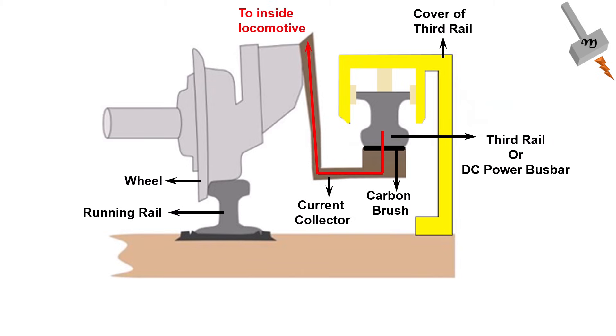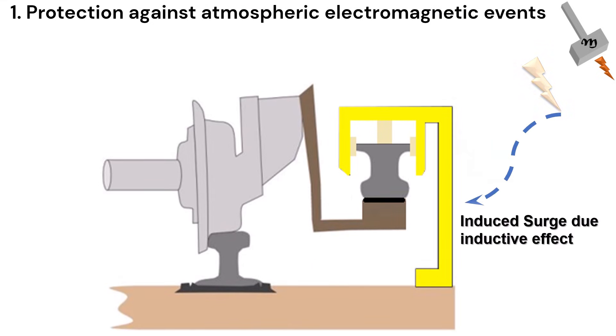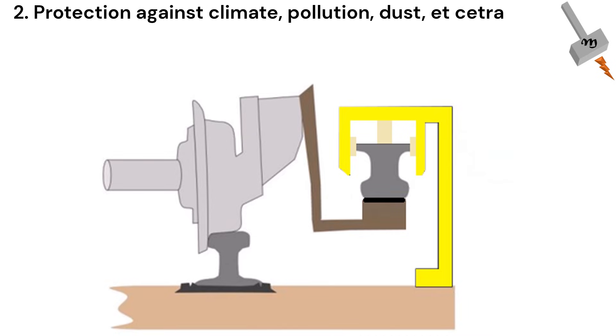The metal bus bar is insulated from the yellow metal cover by insulators suitable for DC application. Then why do we need the yellow color metal cover? A few reasons that can be attributed to having the yellow color metal cover on the metal bus bar are: providing protection against atmospheric electromagnetic events, and protection against climate, pollution, dust, etc.